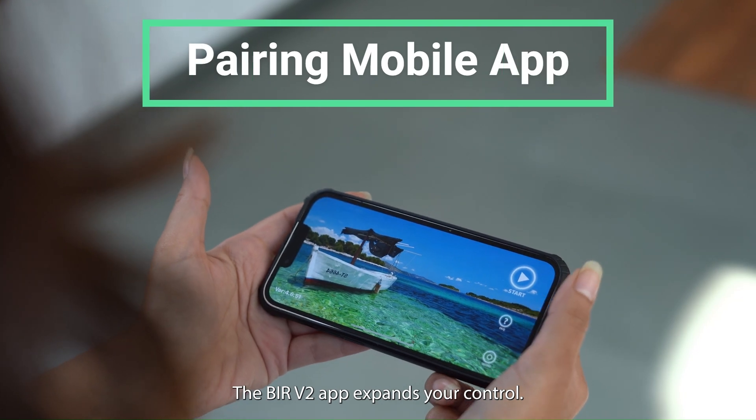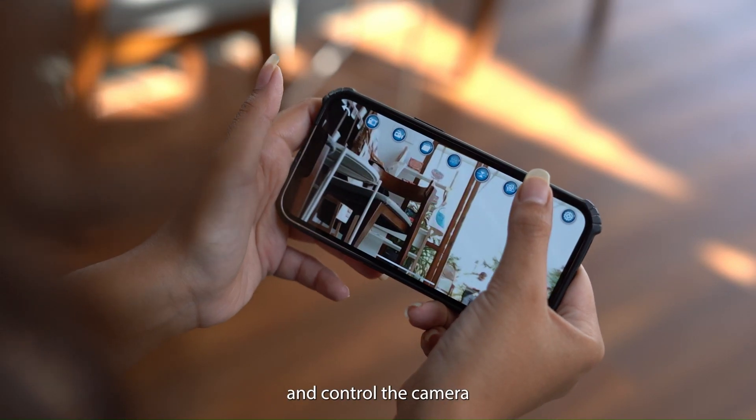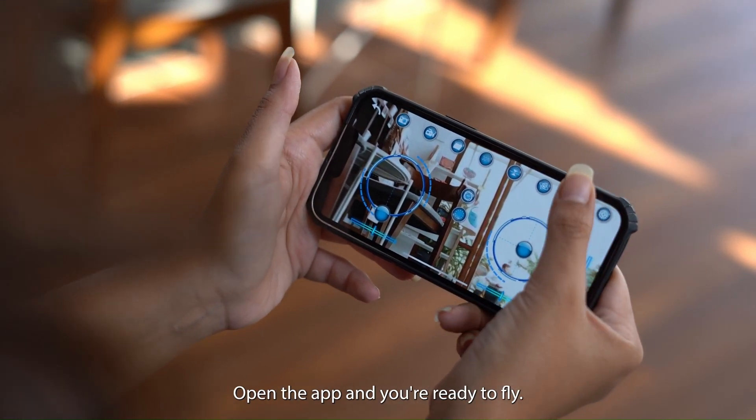The BEER V2 app expands your control. You can add music to your videos, use filters, and control the camera directly from your phone. Pair your phone with the drone, open the app, and you're ready to fly.